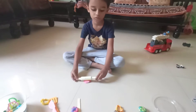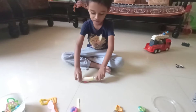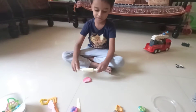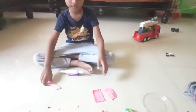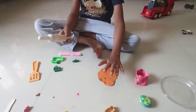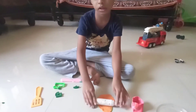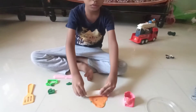Look at this. I'm making this. Let's do this. Now we'll make orange. Look at this. It's done.